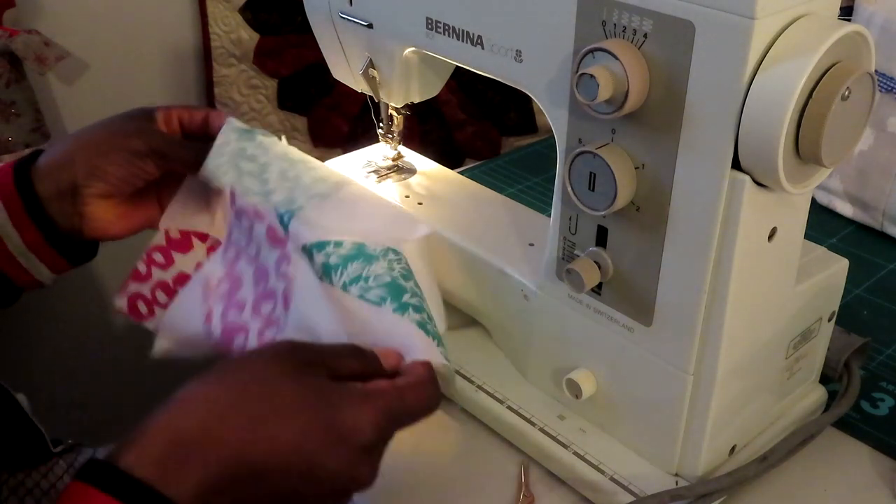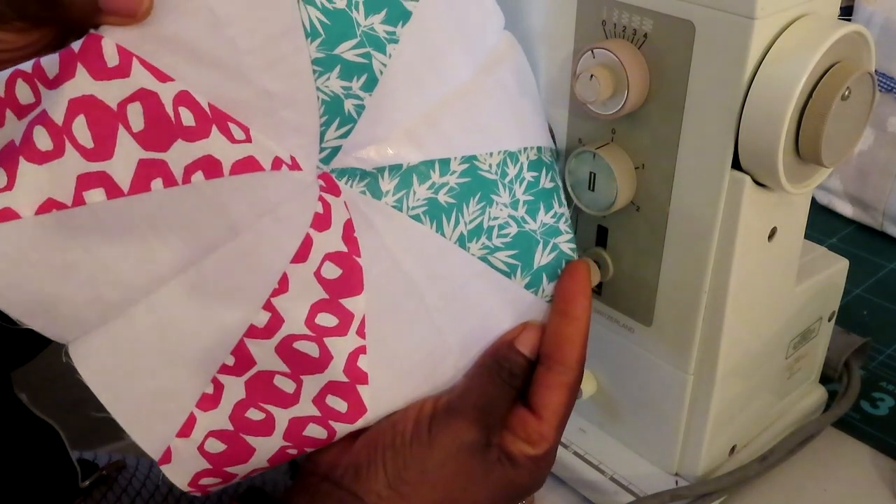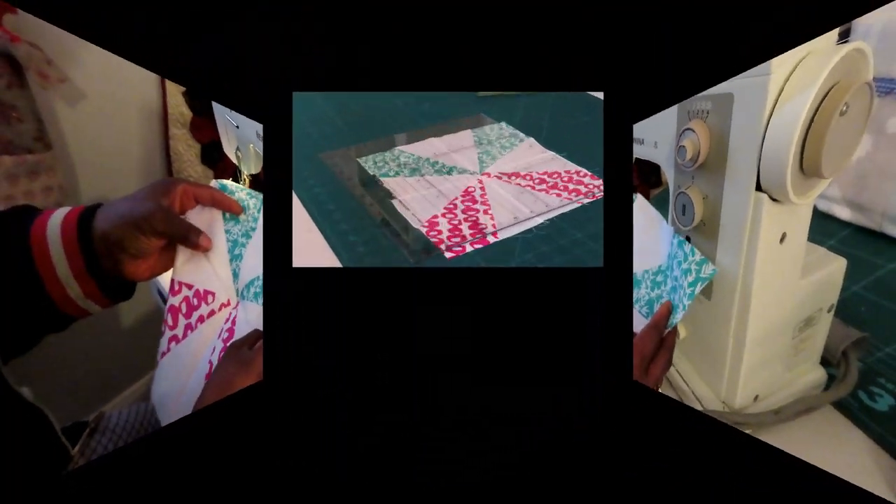It's very important to take your time doing that. Now let's go iron this out and then trim it up.